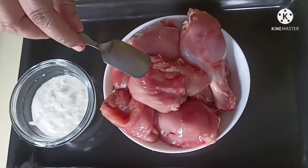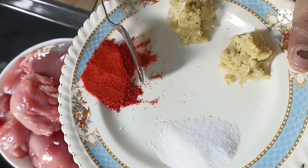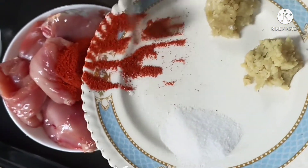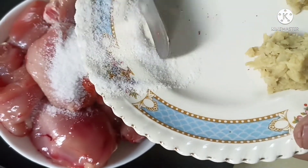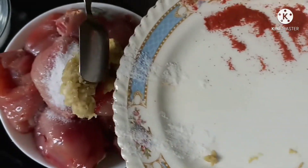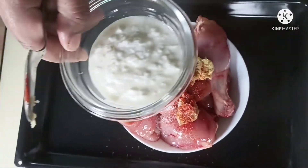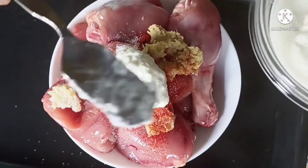To make this chicken dish, I have taken 750 grams of chicken. To it I am adding 2 teaspoons red chili powder, 2 teaspoons salt, 1 tablespoon ginger paste, 2 tablespoons garlic paste, and 2 tablespoons curd or dahi.